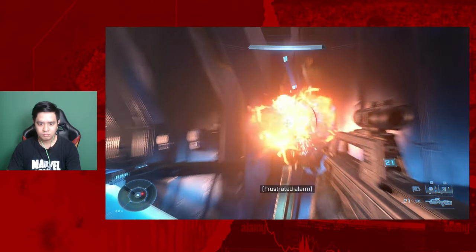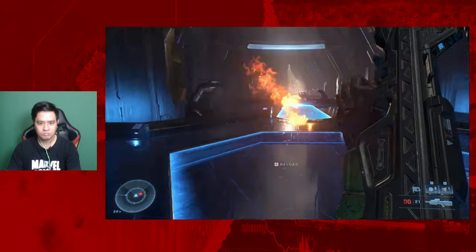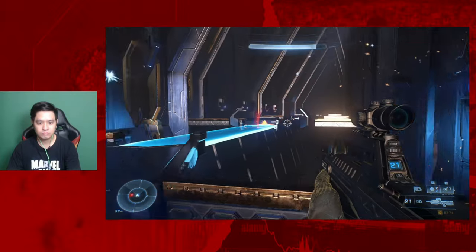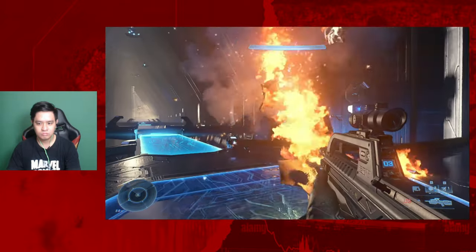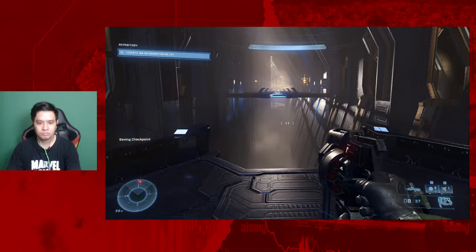Now that we've checked the authenticity, let's try the product. Do take note that these are stereo earphones, not 7.1 surround sound headphones. Meaning if you'll be using this for competitive gaming like first-person shooters, the audio depth of footsteps — whether they're near or far, front, back, left or right — won't be as pronounced as surround sound headphones. But for casual gamers, Zoom meetings, listening to music or YouTube videos, stereo earphones should be enough. I tested this with Halo Infinite on PC and it's alright — it gets the job done. I can also use this on my PS5's DualSense controller, which has a 3.5mm port.